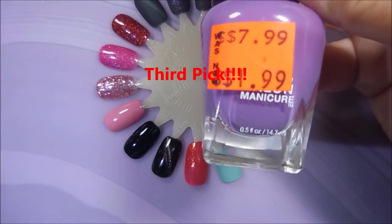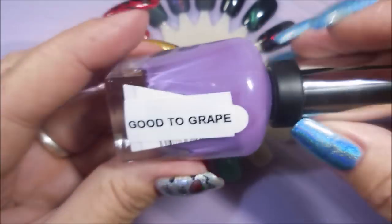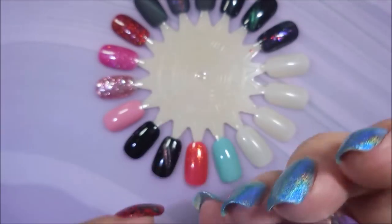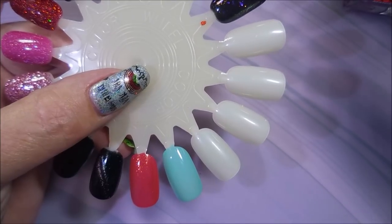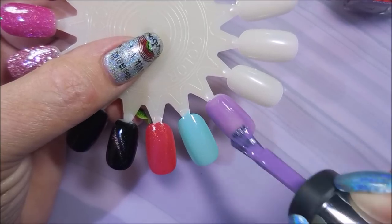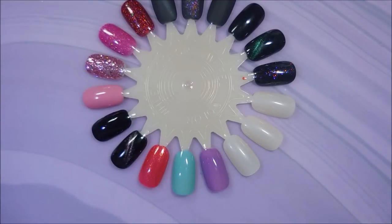My third choice is a Sally Hansen Complete Salon Manicure polish — a good find at Sally's markdown. This one's called Good Grape. It's a beautiful purple, a nice cream. Like the blue one, it's bright enough for summer but starts getting that dusky feeling, making it a really nice polish to wear in between summer and fall. There's the first coat — love the brush. That is Good Grape.